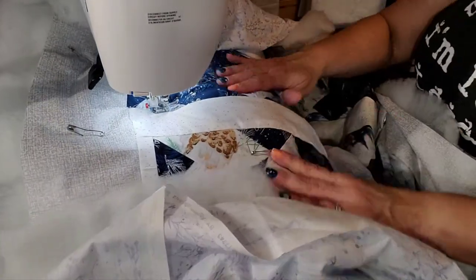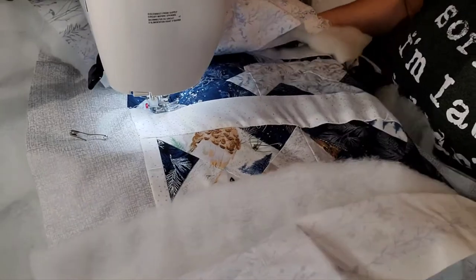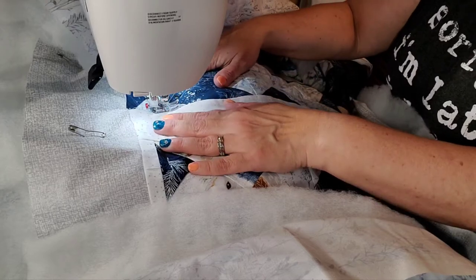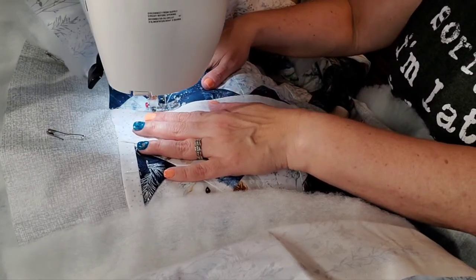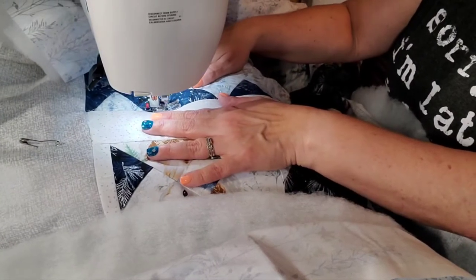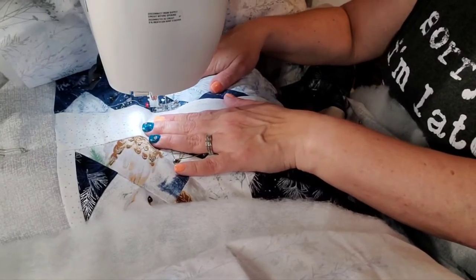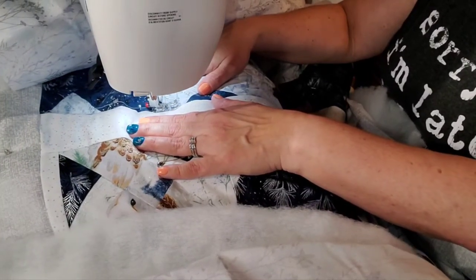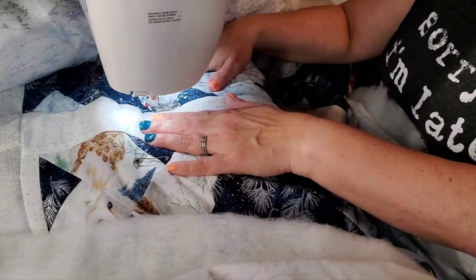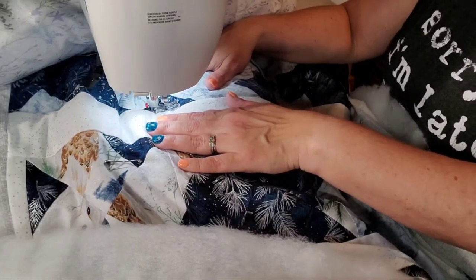All I'm doing is pulling the fabric in the back, making sure it is not wadded up or creased. I could slow that down just a little bit — yeah, right about there. I don't want it going too fast but I don't want it going too slow either.